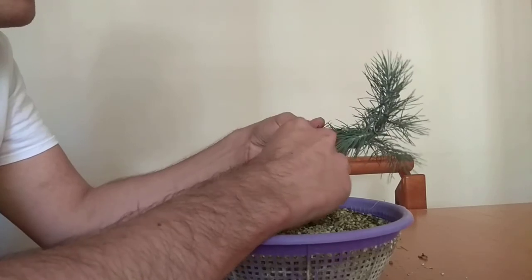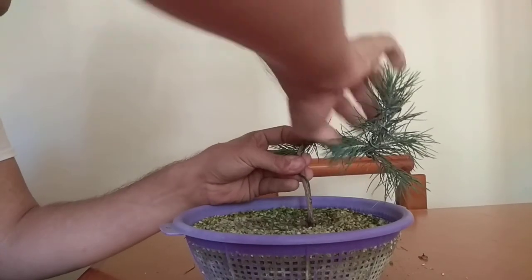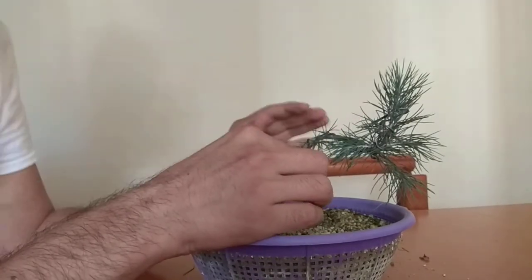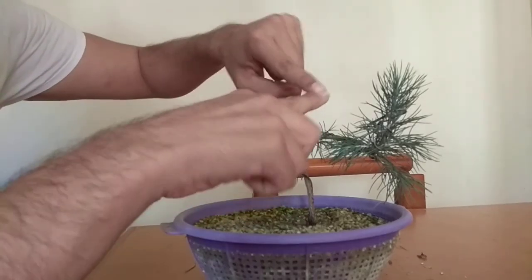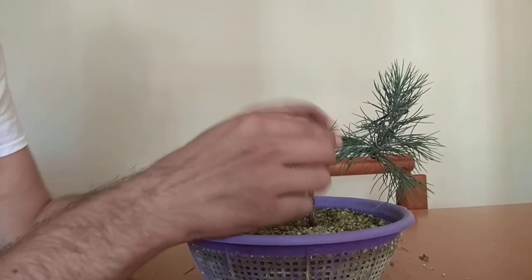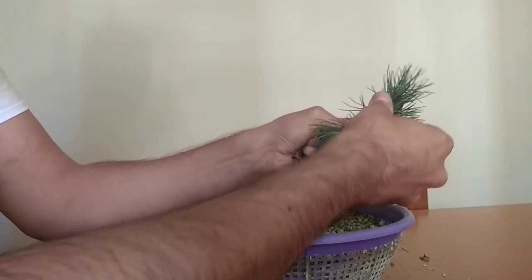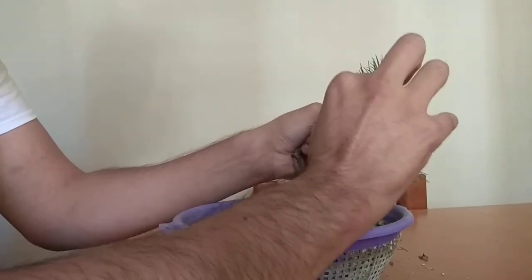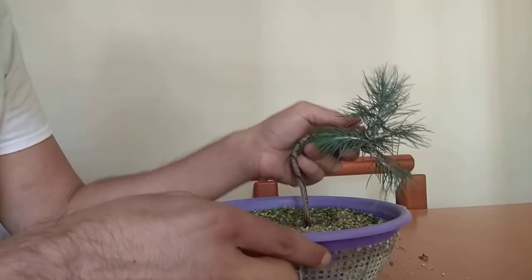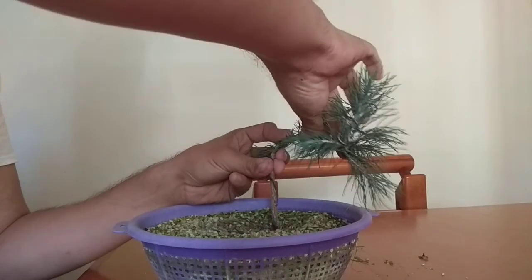I think we can even bring it down further to compact the plant. It's a nice idea to distribute the strength we're exerting on the plant across different points, so we don't put all of the force in just one place — the branch, or in this case the little trunk, is going to break, and we don't want that. It's also a good idea to leave all of those shoots on the exterior sides of curves. For example, if I have a curve right here and a shoot right here, that's very good. I've compacted it a little bit here.